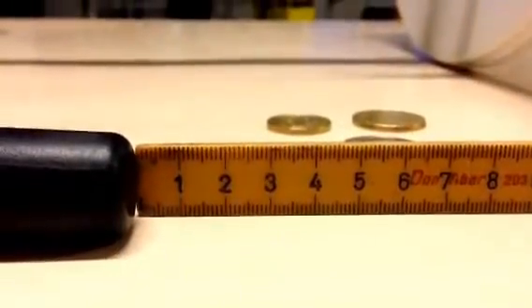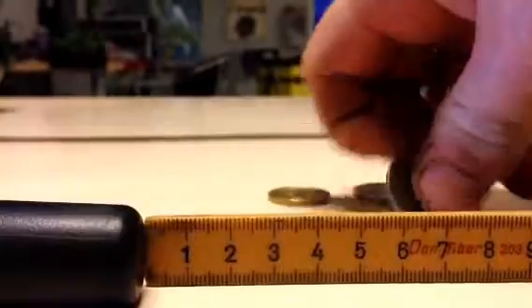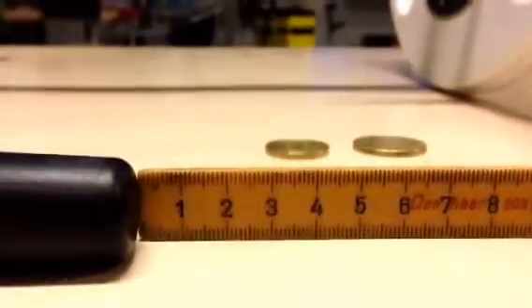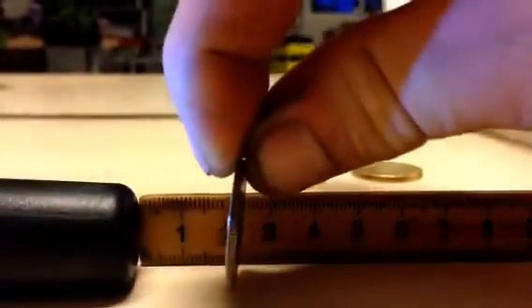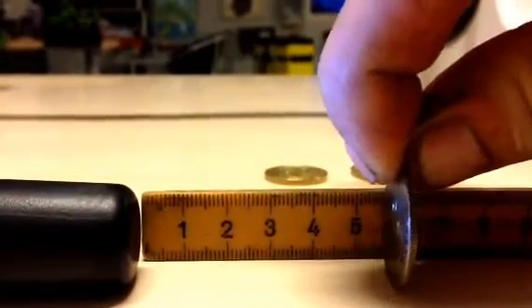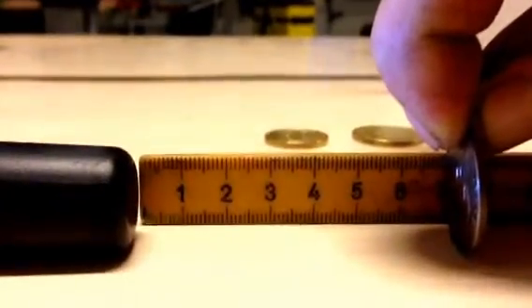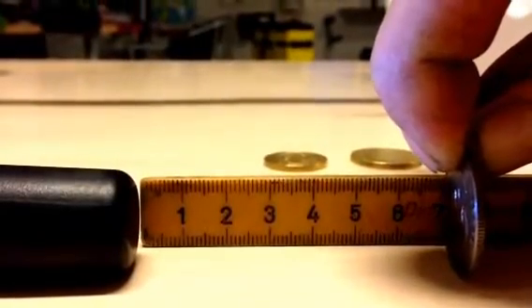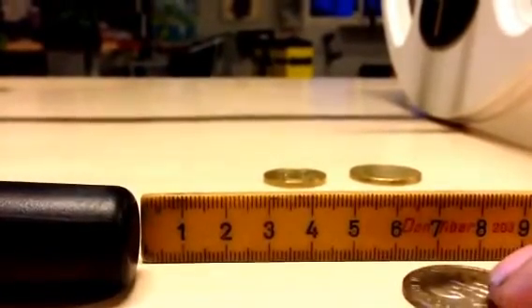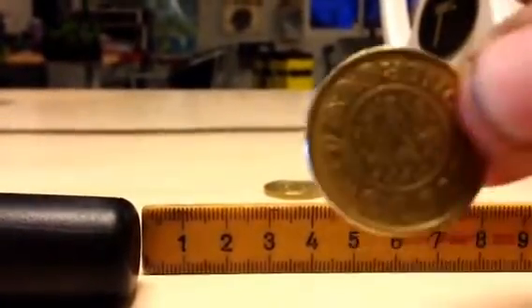Alright guys, we're back with the pinpointer — let's see how it performs. We'll start with the old coin I found. Here it is — let's see how deep it can detect: 2, 3, 4, 5, 6, 7 — 7 centimeters. That's pretty cool! Now for the small coin, let's try the bigger one — it's already picking it up.